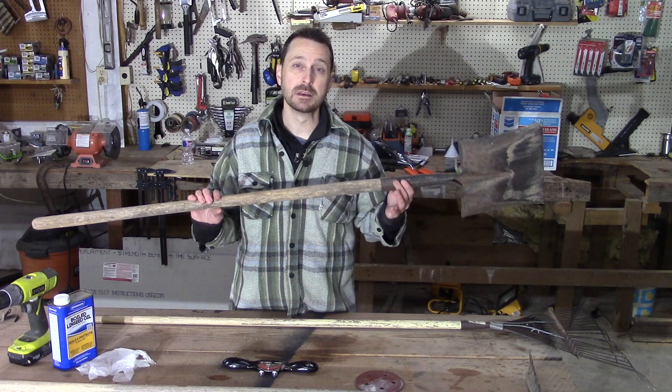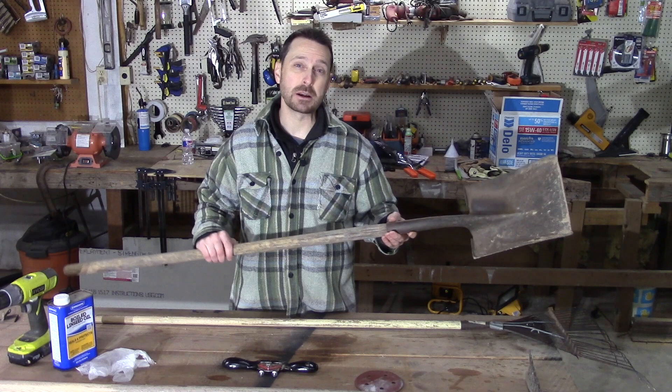Welcome back to the homestead and welcome back to the shop. Today we are going to be refurbishing some old wooden handled garden tools that were left for us. They've seen better days and they need some care, so stay with us and see how we do it.